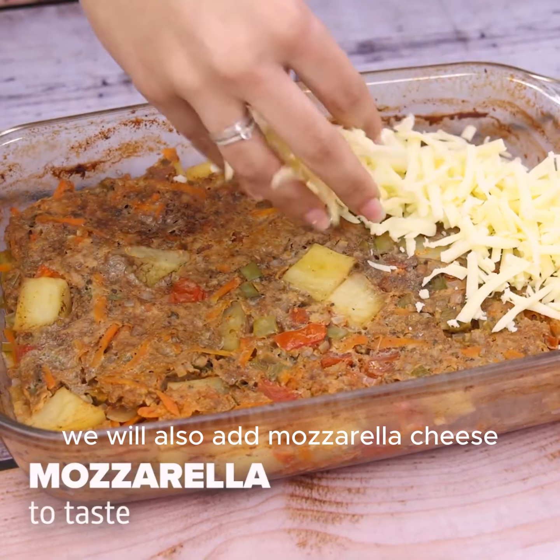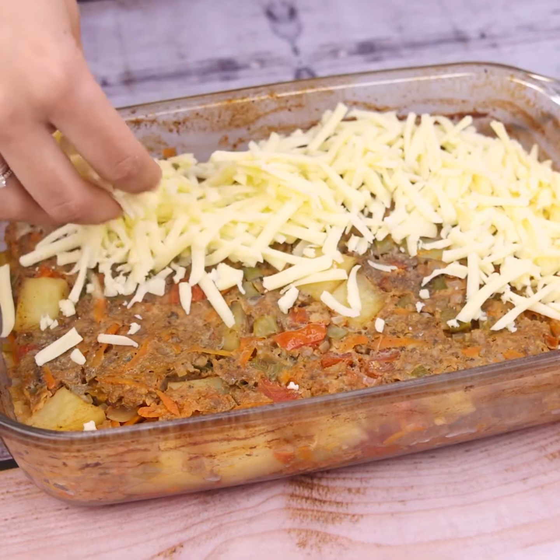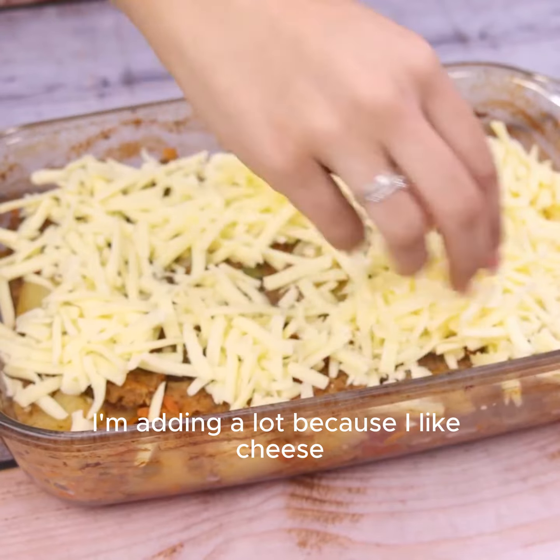Once we pass this time, we will also add mozzarella cheese over the entire recipe. The amount is your choice — I'm adding a lot because I like cheese.